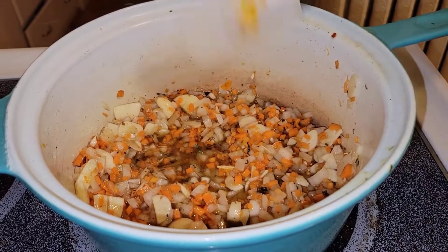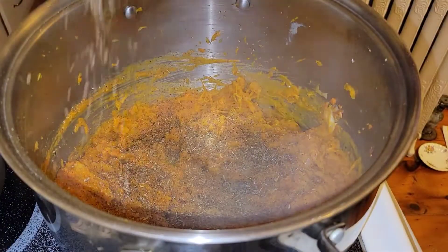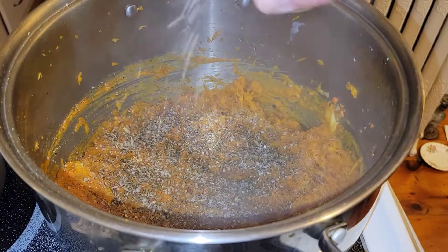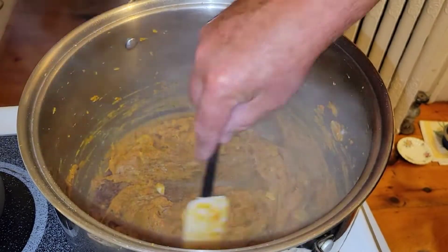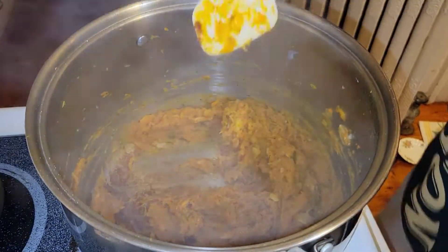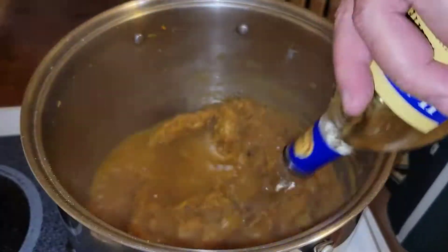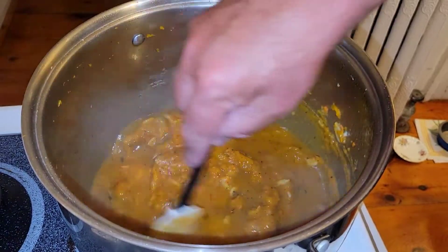Over low and slow heat we will start to sweat these vegetables out, get all the liquid out. In goes a little bit more of that local Salisbury sea salt. Our veggies are cooked — the onions and carrots are tender, the garlic too. Time for the deglaze: about a cup of white wine.